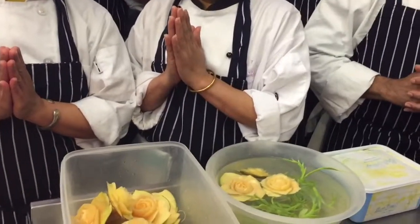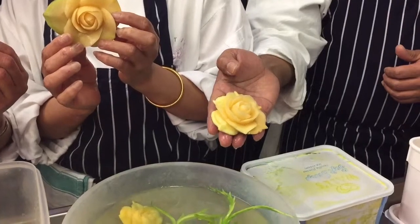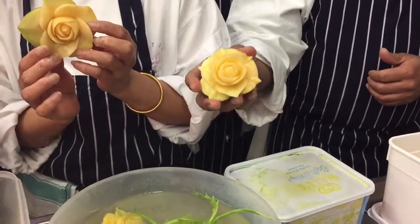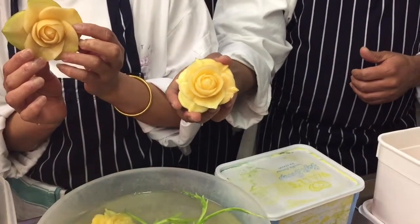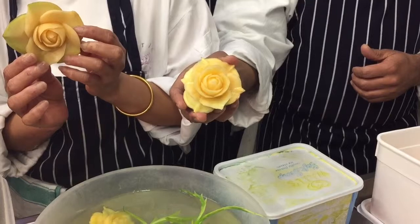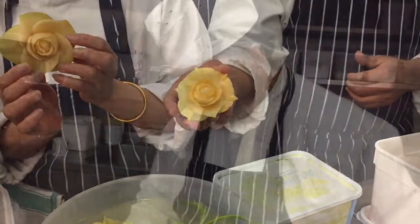Good evening, this is Royal Thai Pierre Kitchen. Today we will be carving a flower out of a sweet. Jaya and Linnipa will show you how to carve this flower, and we will take you through the stages of the process. It is a long, time-consuming work, and Jaya will do his best to demonstrate how to do it.